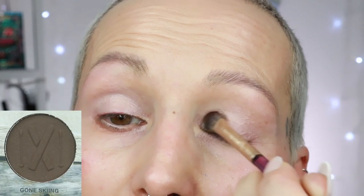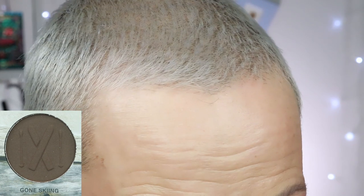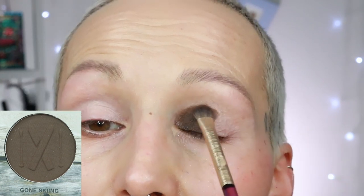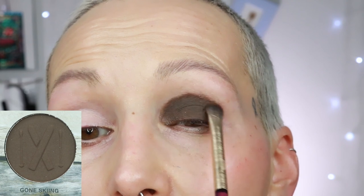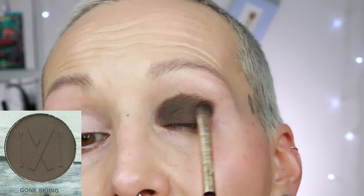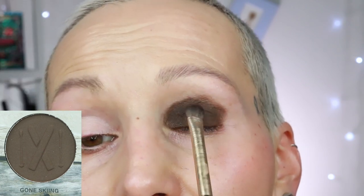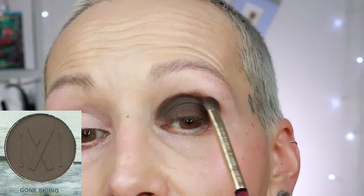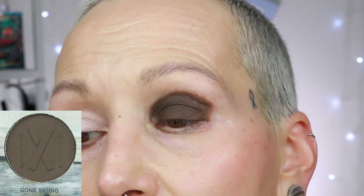The next shade is gone skiing. I thought it was a very cool-toned brown but it's actually not — it's more along the lines of a neutral dark brown or maybe even a yellow-toned dark brown. At the end of this video I will also compare-swatch it — I think against one from the haunted Europe palette. This one is very, very pigmented. Here's the shade gone skiing — a stunning shade honestly.